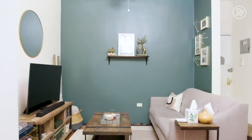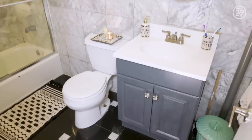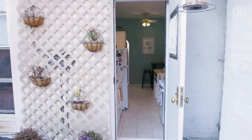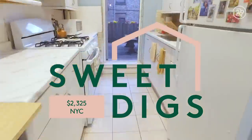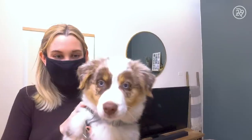A lot has changed since you guys have last been here. We've done a lot of DIY projects around the house to kind of elevate our space. There's a lot of things that I wish were a little bit more updated, so we've tried to make it less rough around the edges — more elevated. And the best news is... we got a puppy named Goose.